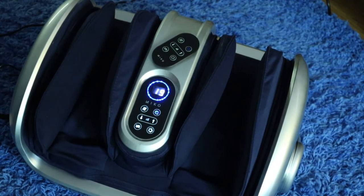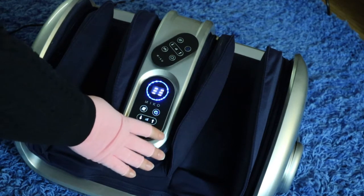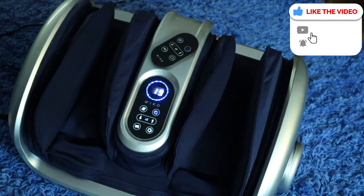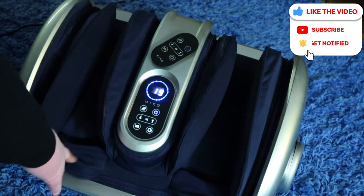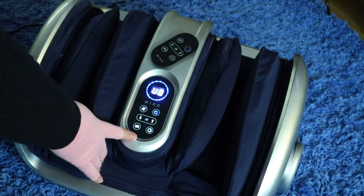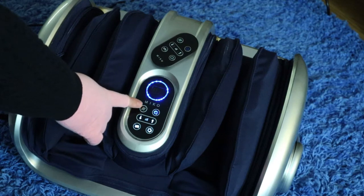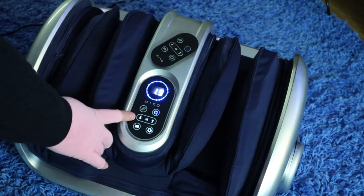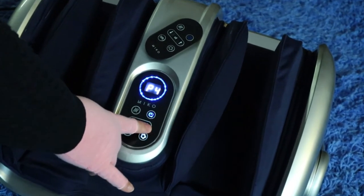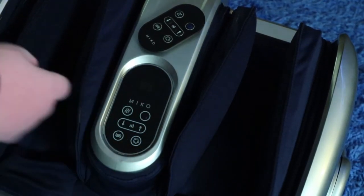When you choose two, it's going to be vibration and the rollers. When you have it on all three, it'll be the vibration, the rollers, and the compression air pressure. This button right here is the setting for vibration. The squiggly lines up and down is your heat setting. And the actual up and down buttons in the middle are going to be your air pressure buttons. And then to turn it back off is the power button.